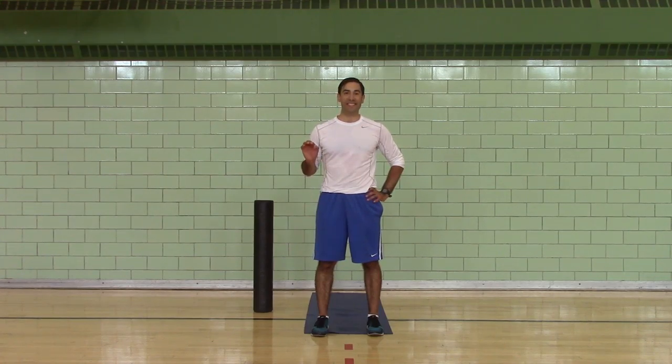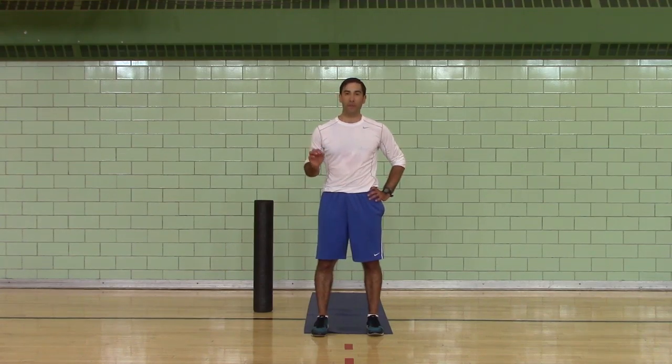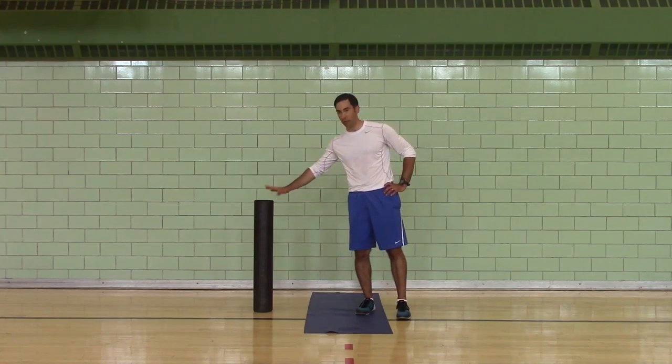This is the cool down day three static stretch. We're going to hold each position for 15 seconds. You get five seconds to switch. You need your mat and your roller.